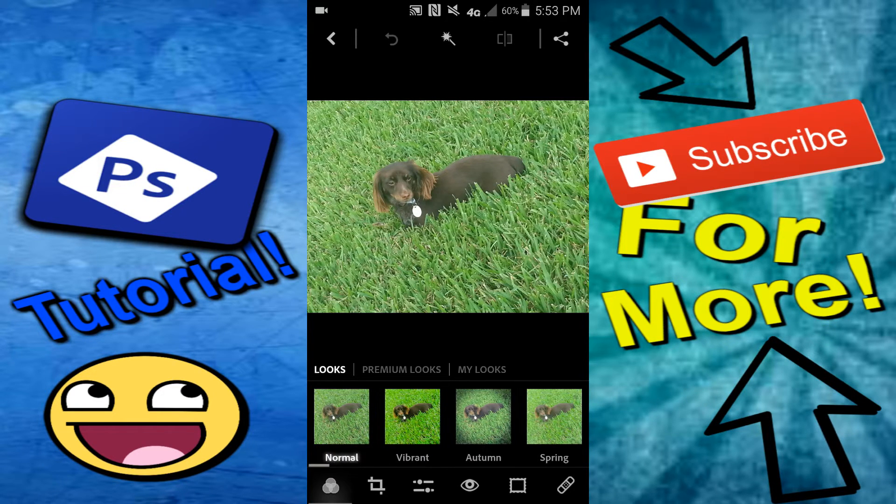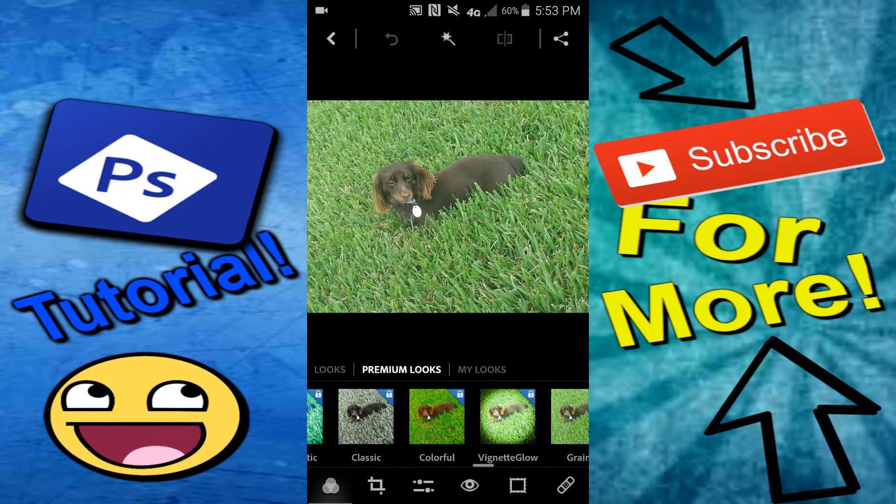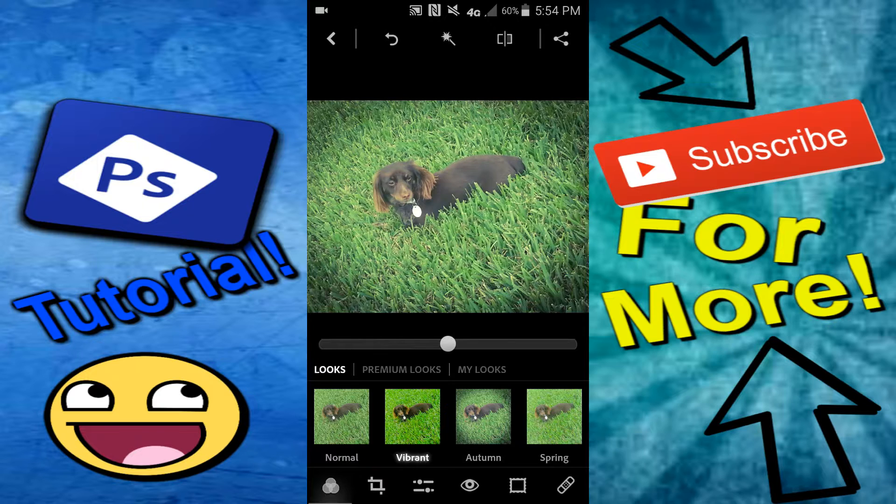There are some filters that look kind of different depending on what your style is, and then you can pay for some of them that make them look a lot better. One of the main ones that I like is either vibrant or autumn. You could change how much vibrance the picture actually has — I personally like a little bit of vibrance so it shows the colors a little bit more.